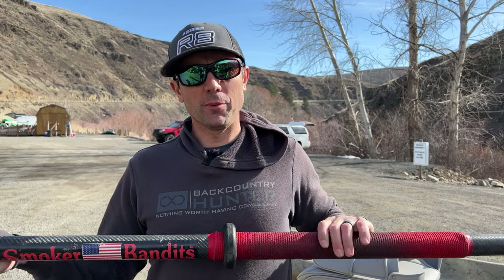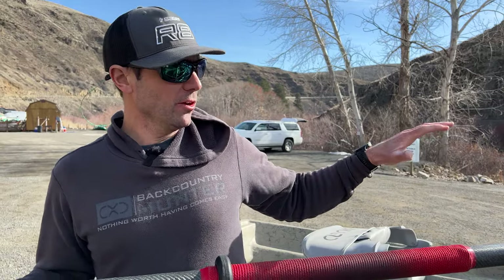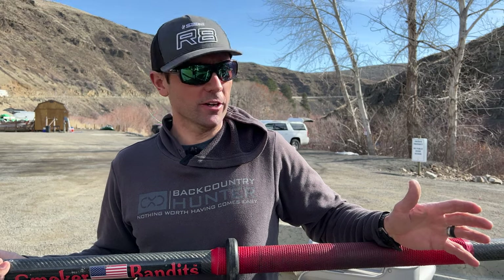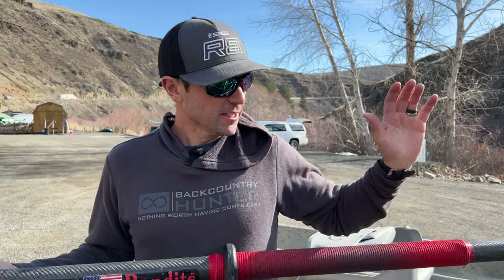Hey, it's Joe at Red's Fly Shop here. It's springtime and I'm doing a little boat reset because I got a brand new 2023 Clackacraft Headhunter 2 Skiff. Pretty much identical to the last Headhunters I've had, except we got some super Gucci rod holders and some other little modifications, but it's a great boat.